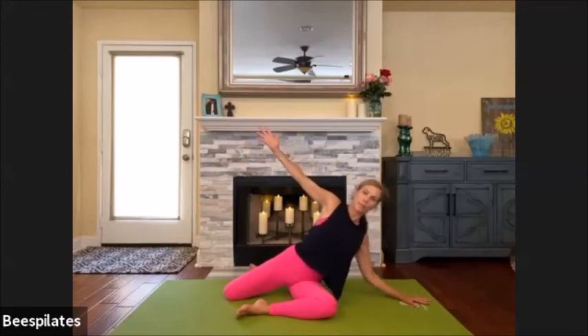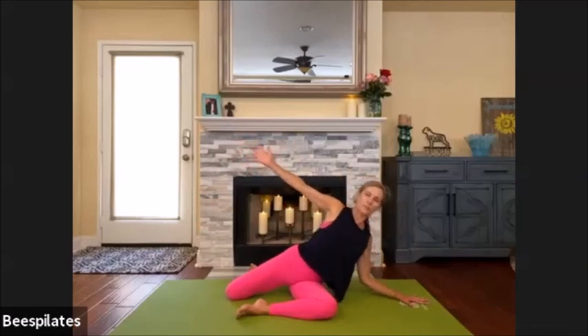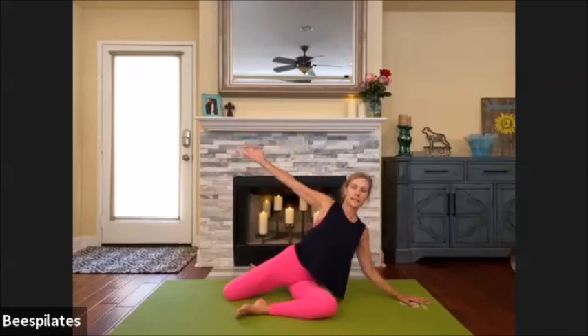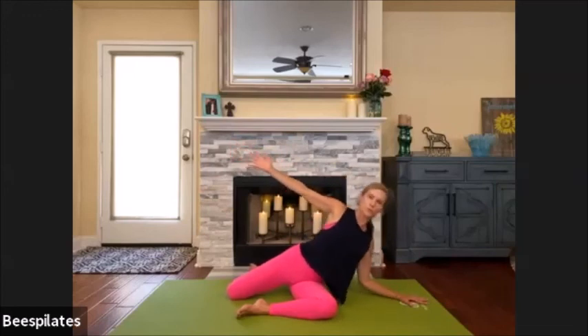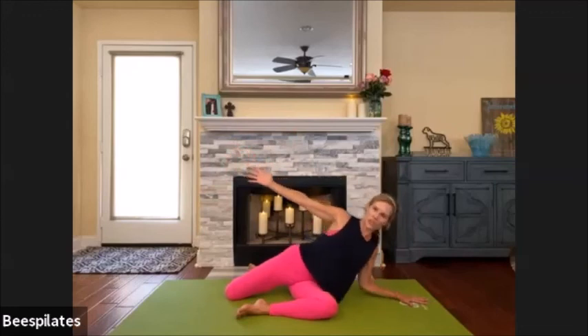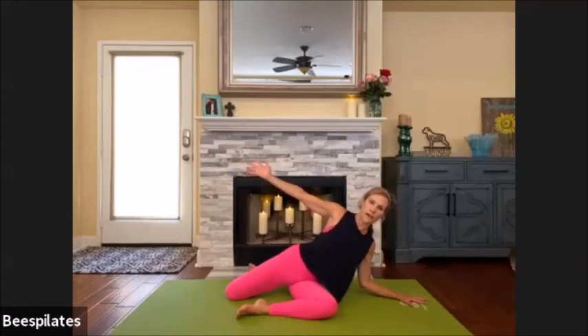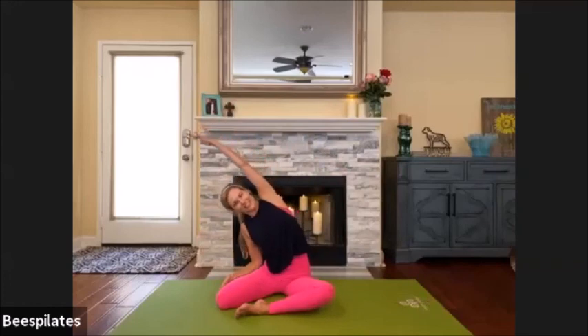Down, up, four, three, two — push your whole palm down — one. Halfway, hold it, just hold it: five, four, three, two — pulse: one, two, three, four, five, six, seven, eight, nine — up. And then just stretch that side over.